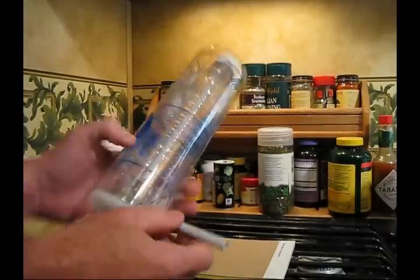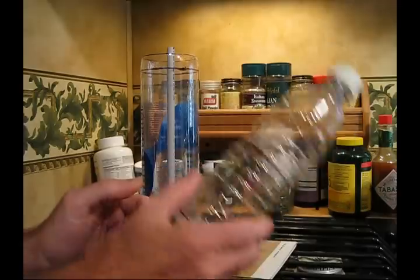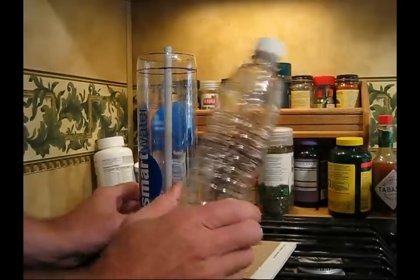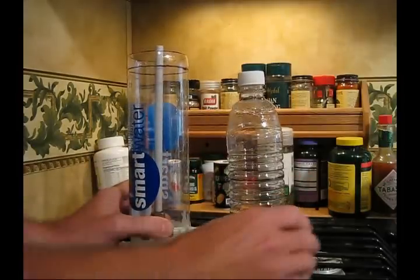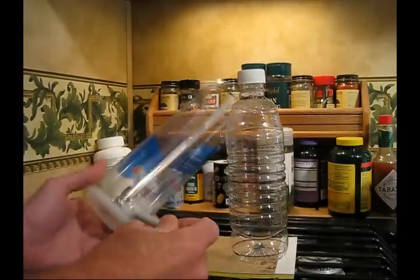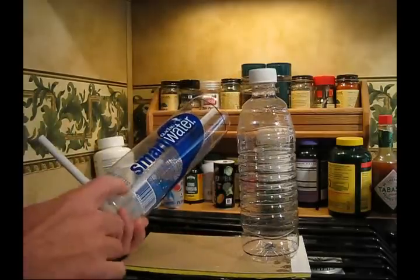I figured I'd share with you this cheap way to make a flow meter. Both of these were purchased at Walmart. I took the label off this one. This is exactly a 500 milliliter bottle — I think this was Lipton tea with lemon flavor, and I had to buy a six-pack to get this bottle. The tea was pretty good. This is Smart Water, Glacier Water. This was from Walmart as well, and it's exactly one liter.